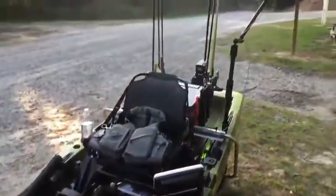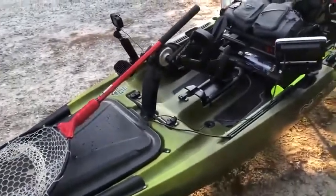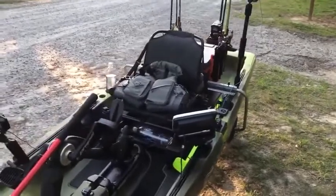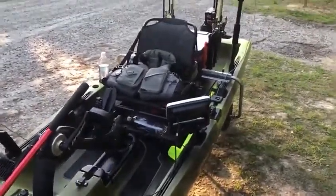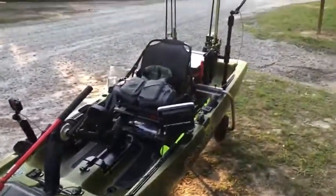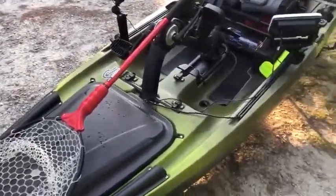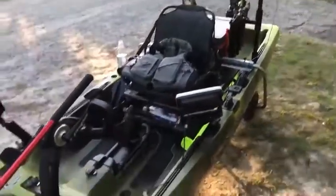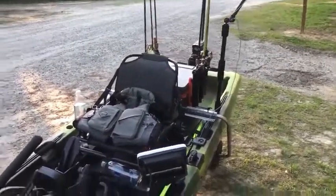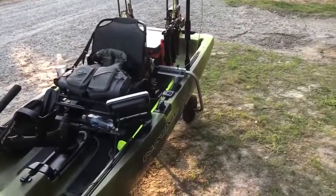All right, so that is a full walkthrough of my new boat. I don't think I missed anything — if you have questions, leave them in the comments. It's a great boat, I'm loving it so far. I haven't found anything I don't like about it. I highly suggest it if you want a big boat with a lot of storage space. Having the front hatch storage, because I didn't before, makes my life so much easier — the whole deck is so much cleaner.